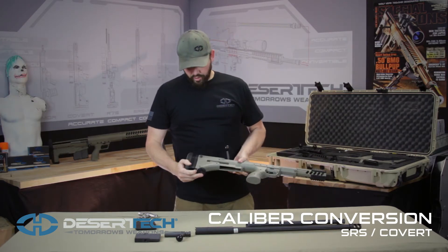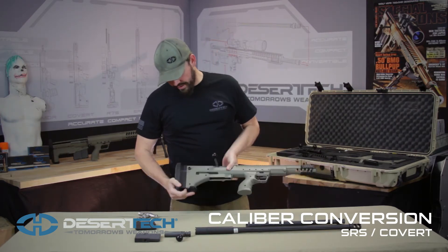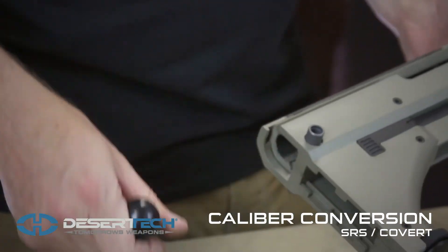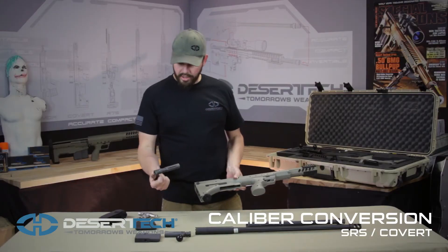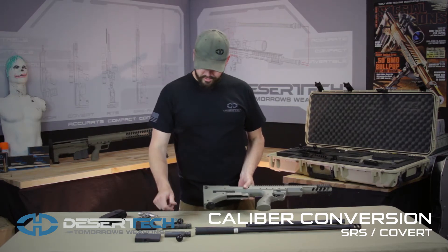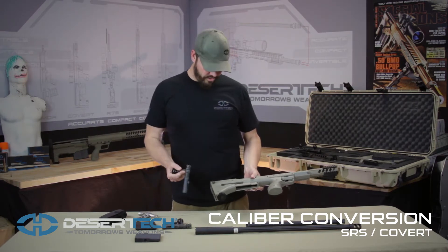We then will remove our recoil pad off the back by depressing the retainer down and back. Then the bolt stop plug comes off the rear. That is used for the short action cartridges only. We won't be using that on our reassembly with the .338 parts.